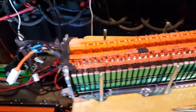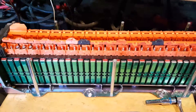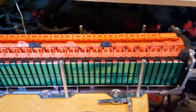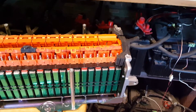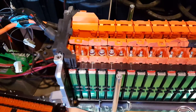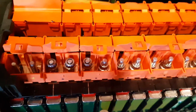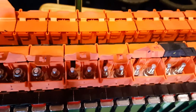I've started dismantling one of the Ford Fusion's battery packs. I took the rails on the left and right that secure the top of the battery off, and now I'm in the process of undoing the nuts on the connectors.